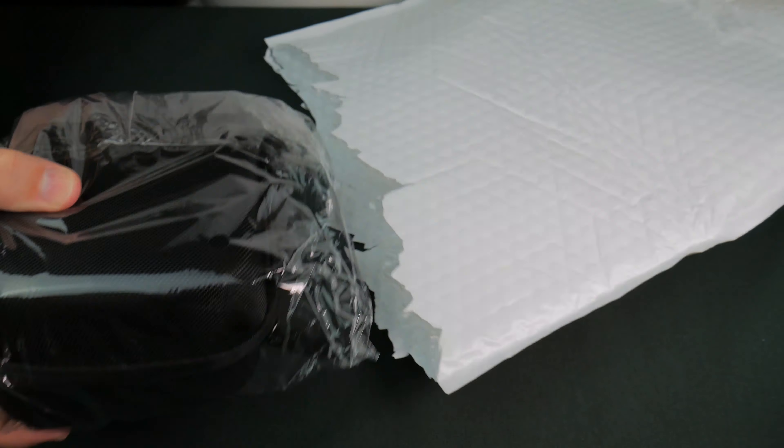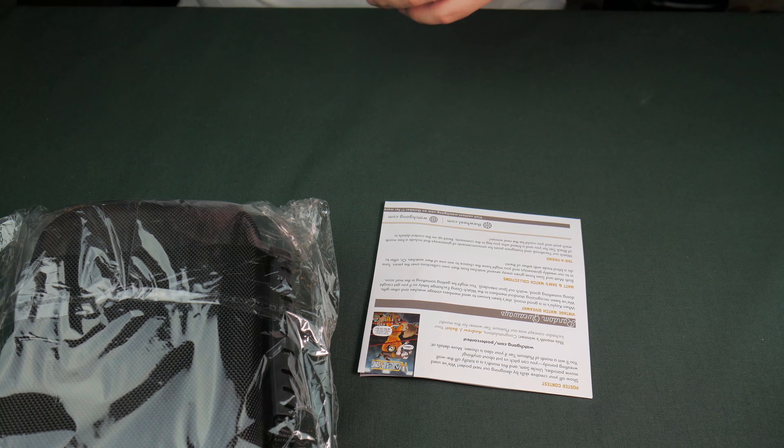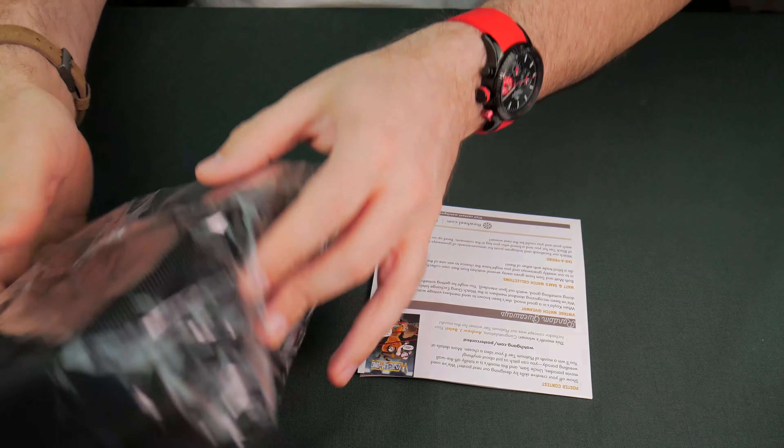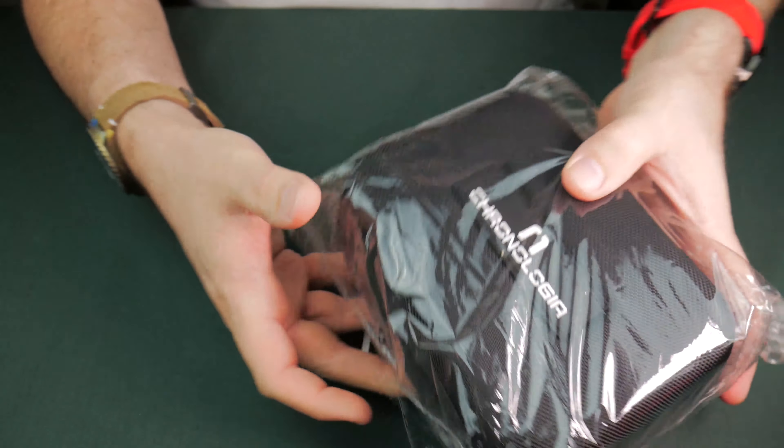You get a look before I do. Let's see. Oh, okay — a big ol' thing. Let's get that bag out of the way. And we got a Chronologia.